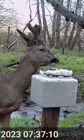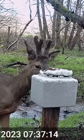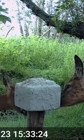The muntjac haven't seemed to be interested, but over the last year since I first put them out I've now got regular visitors to them, and you can pick up the same deer coming at similar times of day to use it.